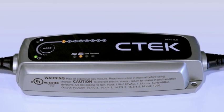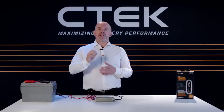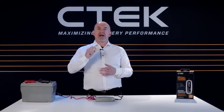Has the charging process been interrupted at Step 1, which means your battery might be seriously sulfated? At Step 2, which means your battery can't be charged? Or at Step 5, which means your battery can't hold its charge?